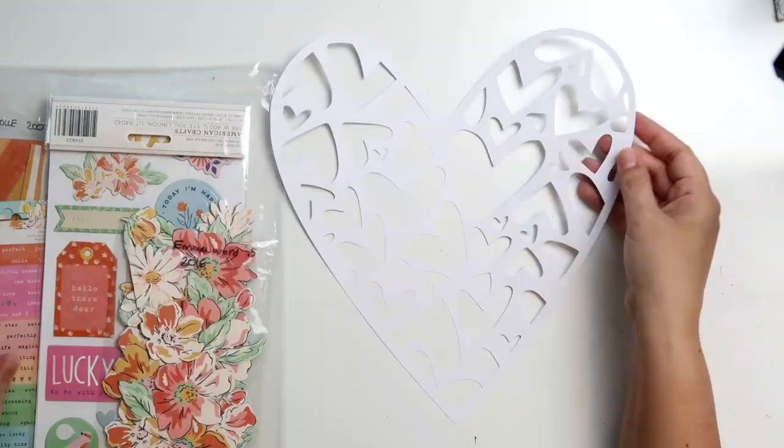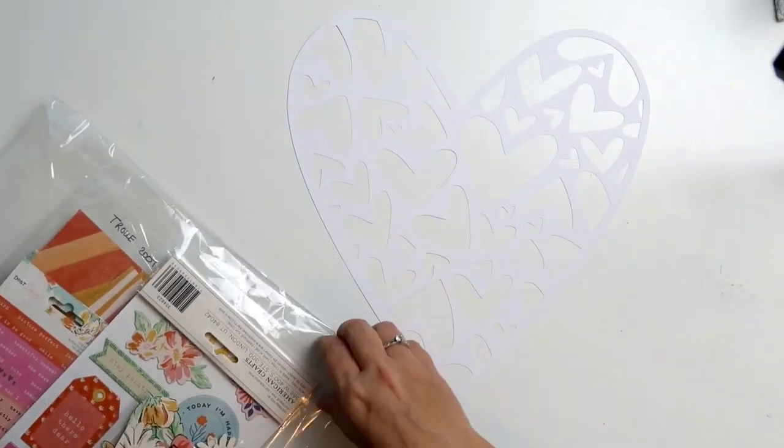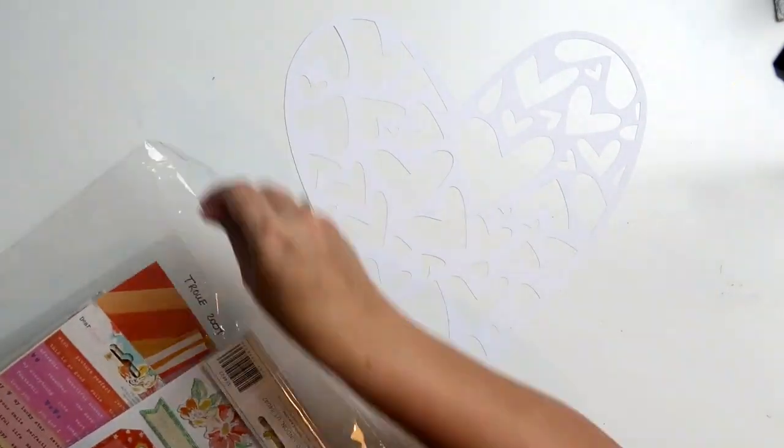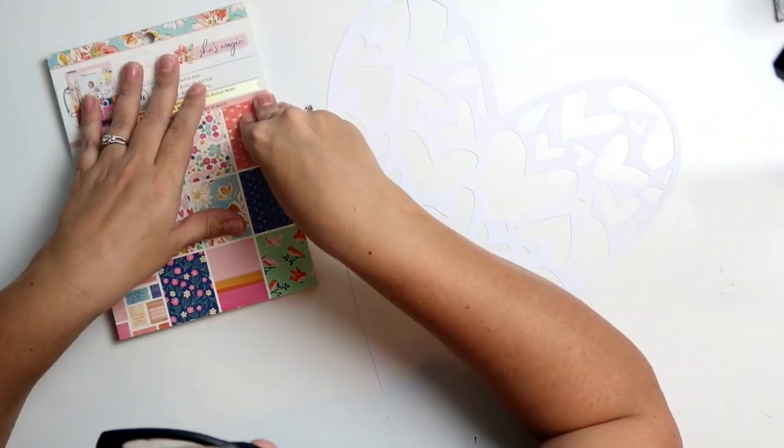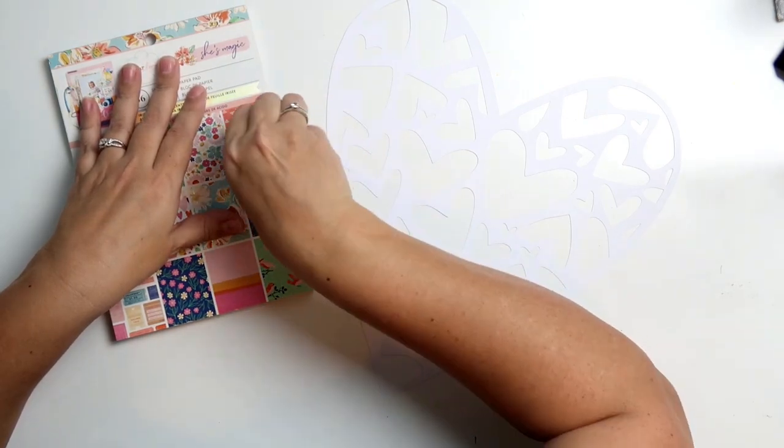Hello everybody and welcome to my channel. This is Lesley. Thank you so much for joining me today. I'm going to be using the She's Magic collection today for a layout that I'm making for Lucy's birthday.